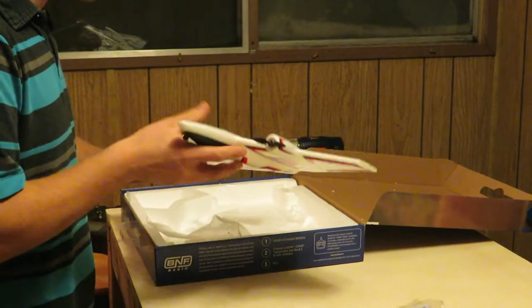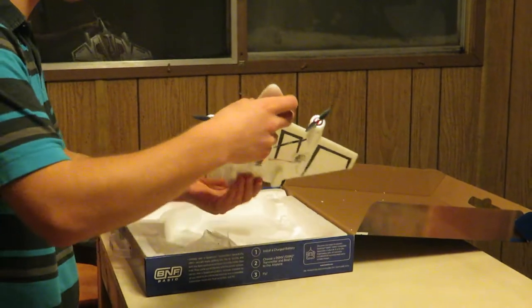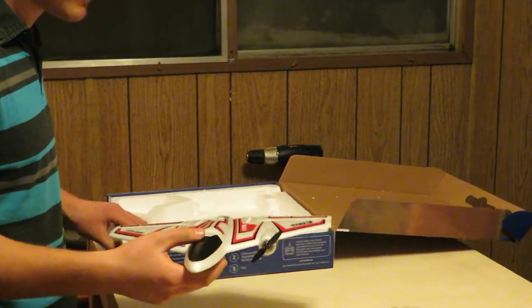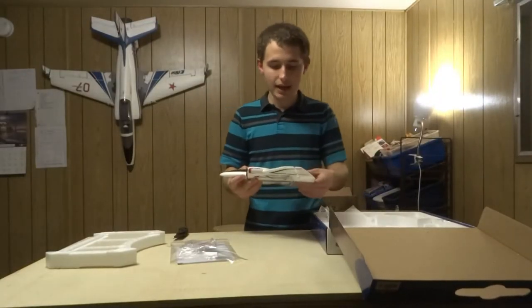This airplane can do Harrier — Harriers work like high alpha where it can fly around like that. And it can fly 3D if you know how to do 3D. It also has differential thrust, so you can do flat spins and stuff like that.